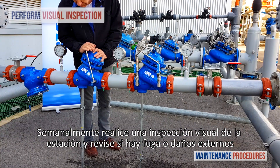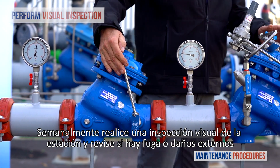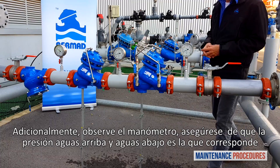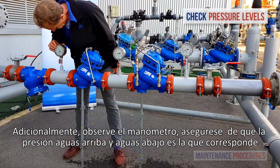On a weekly basis, perform a visual inspection of the station and check for leaks or external damage. In addition, observe the unit's pressure gauges to make sure that the pressures upstream and downstream are as they should be.